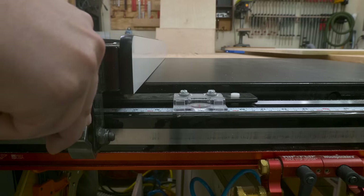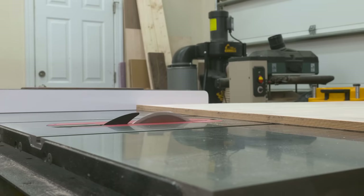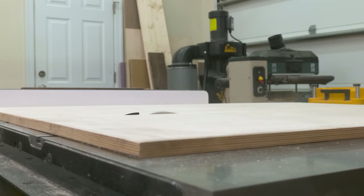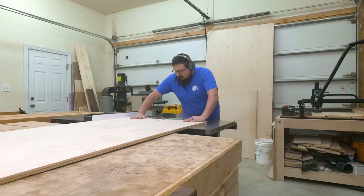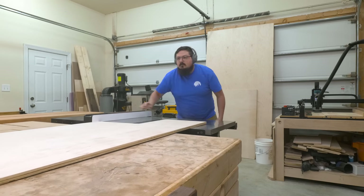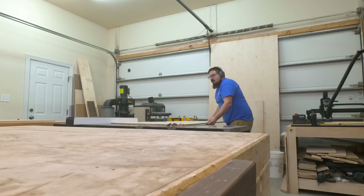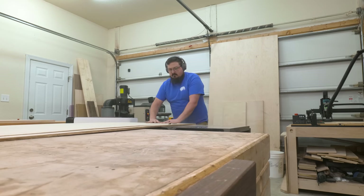With the sheet goods all broken down into more manageable sizes, I can now take them over to the table saw to cut them down to their final dimension. The reason I don't cut them to their final dimension when using the track saw is just because I don't think the track saw is as accurate as my table saw. I can really dial in the fittings using my fence — whereas with a track saw I can get like 95% there, but here we're aiming for 100.